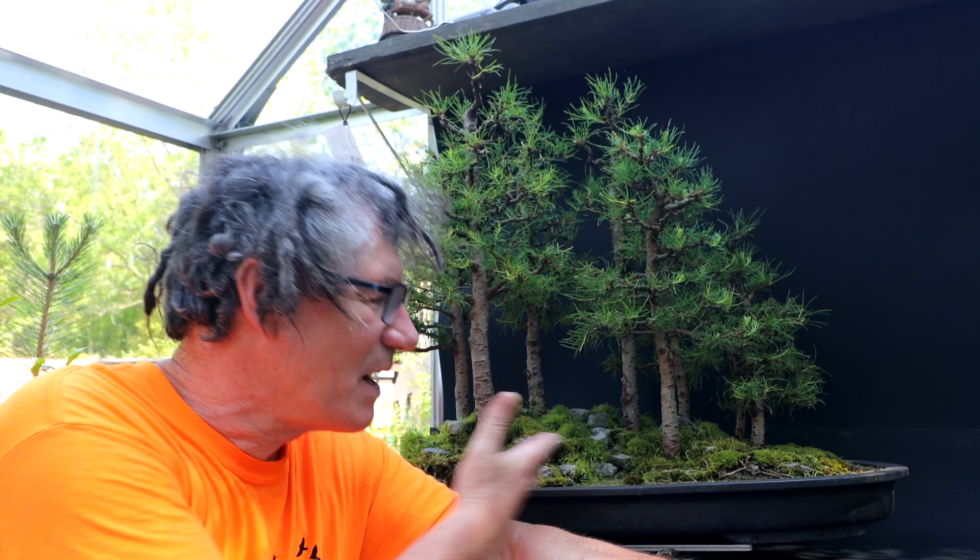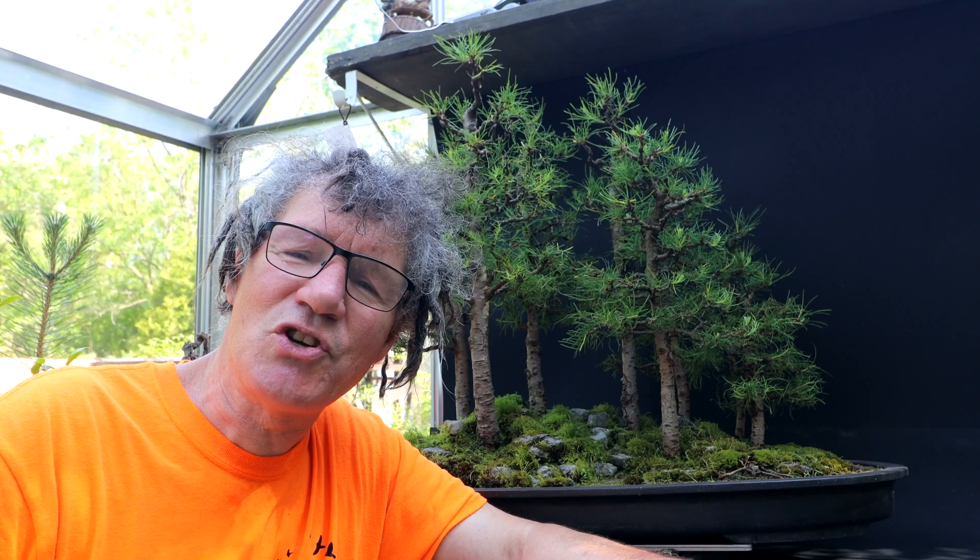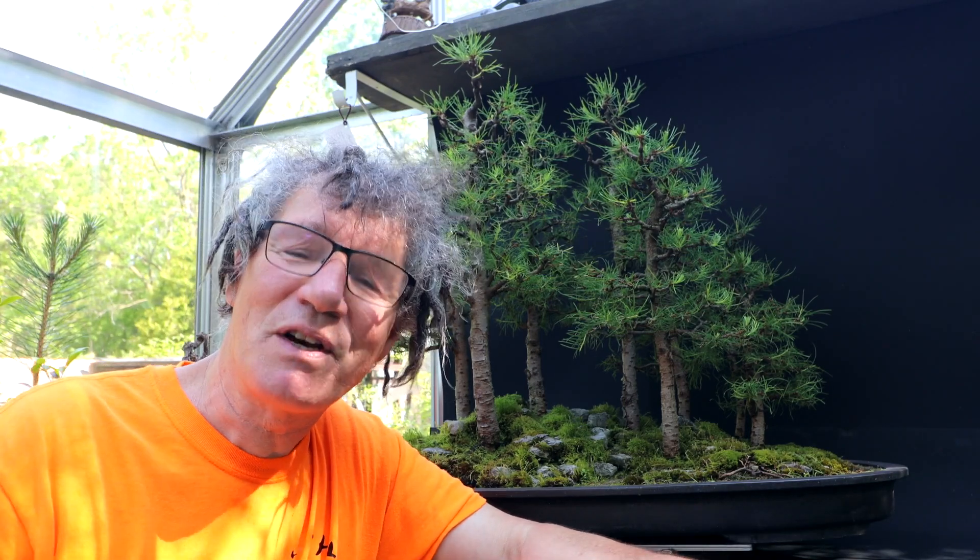Hi everyone, Nigel Saunders here. I'm going to start today by finishing the work on my larch landscape, cleaning up all the needles that have fallen down and pruning up the moss. Then we'll step back and have a look at the composition, see what's going well with it, and see what can be improved.